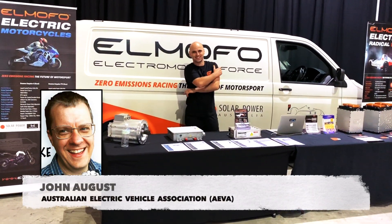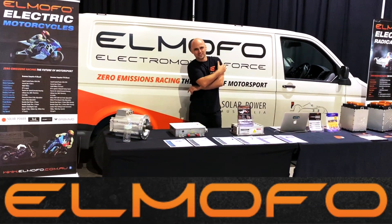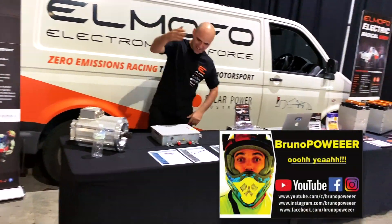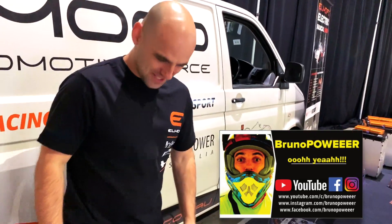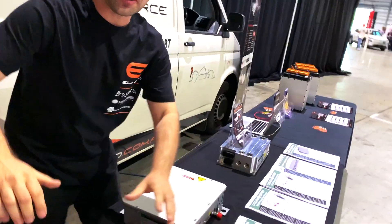My name's John August, I'm with the Australian Electric Vehicle Association. I'm having a chat with Bruno from El Morfo. Bruno, the guy with the power videos — the very enthusiastic guy. So Bruno, show us what's the bits and pieces. Show the power, man.